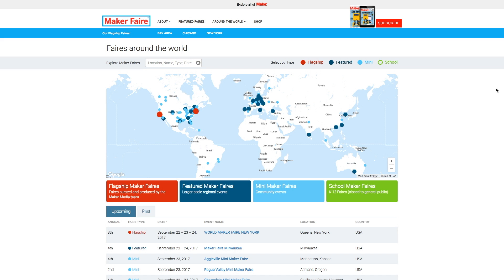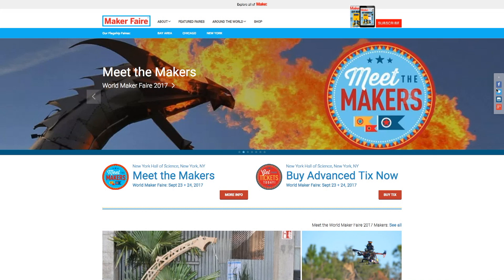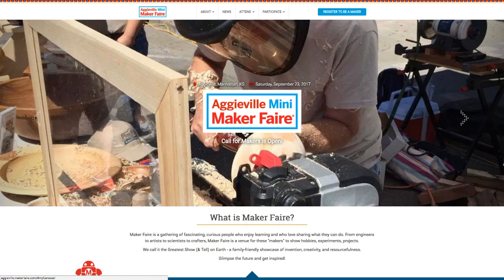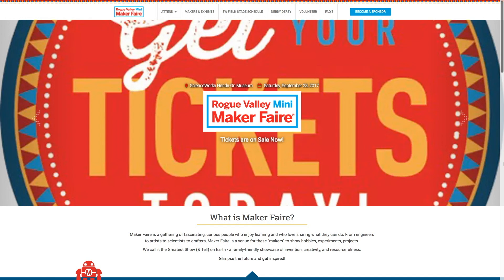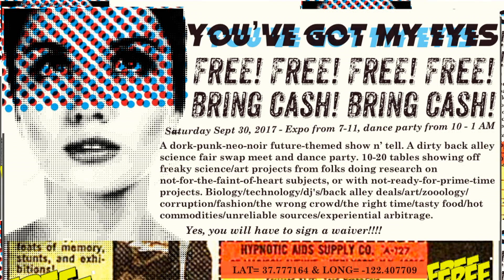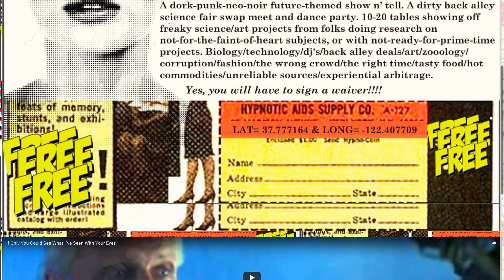This weekend we've got World Maker Faire in New York. I'll be watching from my couch on the livestream, and I wouldn't be surprised if there were some announcements or product launches at the show. We also have Maker Faires in Milwaukee, Manhattan Kansas, Ashland Oregon, Vermont, Raleigh North Carolina, Dortmund Germany, and Nuremberg Germany. For those of you in the San Francisco area, I'll be showing off the night mode on my kiddie go-kart at the You've Got My Eyes science fair swap meet dance party thing on Saturday September 30th. It's a free event at a semi-secret location you find by plugging in the latitude and longitude — don't forget the minus sign in front of the longitude.